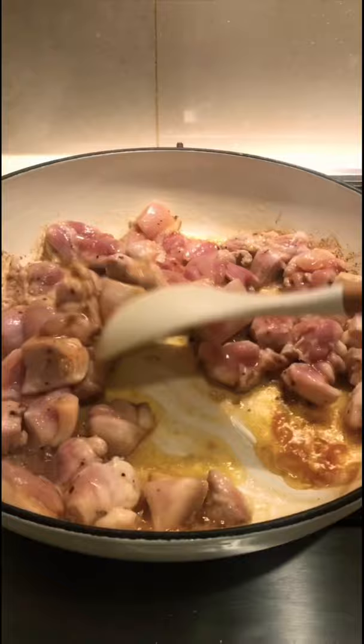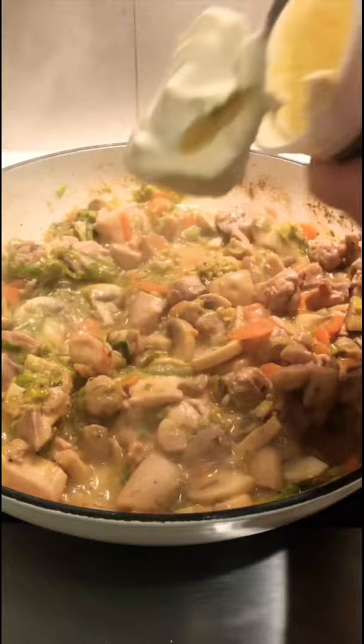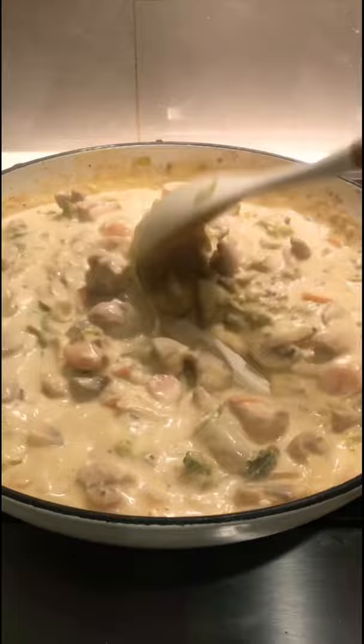Stir fry the chicken until golden, then add the carrots, leek, and mushroom, and simmer for 5 minutes. Then add 1 tbsp of whole sweet mustard and 1.5 tbsp of miso, simmer for 3 minutes, then stir in 300ml of sour cream and a slurry to thicken the sauce.